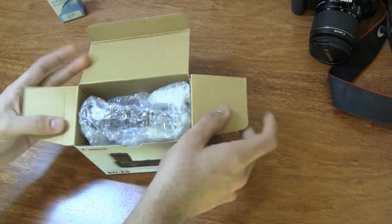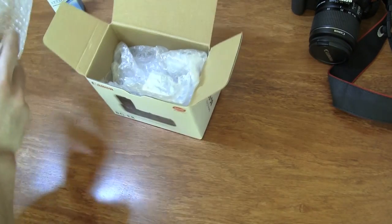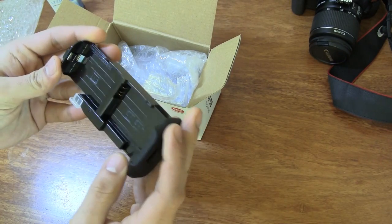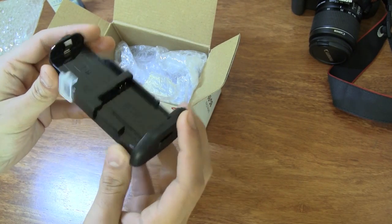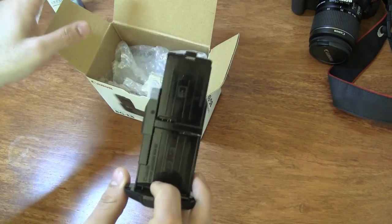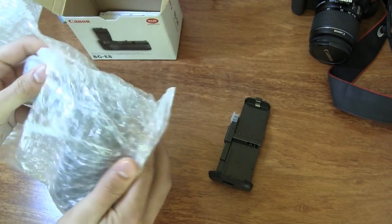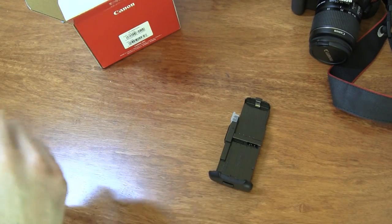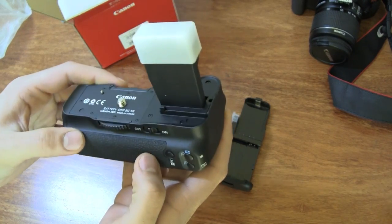The first thing that comes out is the battery tray. It has a neat cover that protects the terminals, and you can insert two standard LPE8 batteries in this, which are the standard batteries that go into the 600D. You also get an additional plate with the battery grip, and the next thing in the box is the battery grip itself — the BGE8.